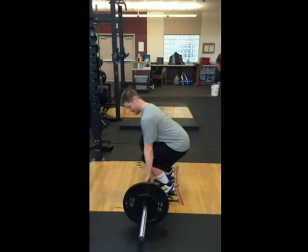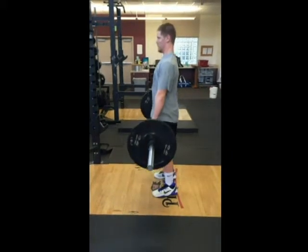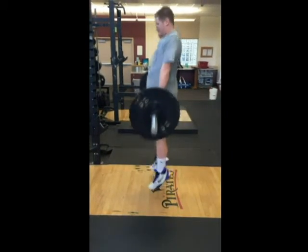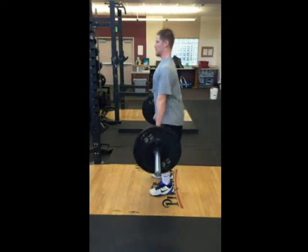From the loaded position, stand tall, keeping the chest big, the back flat, and pulling your hips underneath you. Be forceful and triple extend at the ankles, knees, and hips.